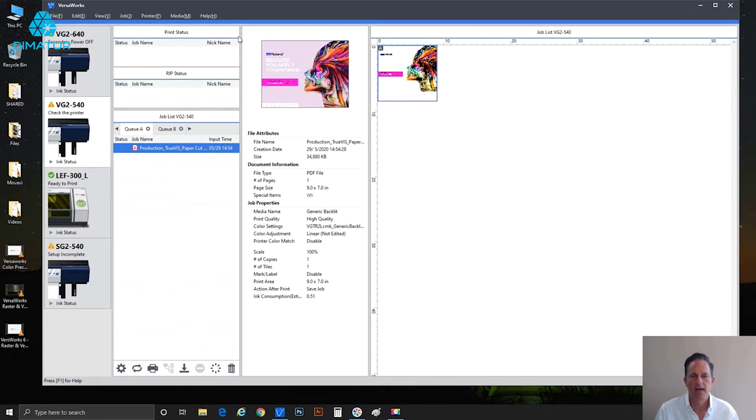Right off the bat, look at the preview window and you can see these red crosshatch lines — that immediately tells you there's white data within the file itself. We're not creating the data yet; it came in with the file and it has white ink. Another way to verify that: down in the center preview window under file attributes, document information, under special items, you'll see 'WH' — hover over it and sure enough, white ink.